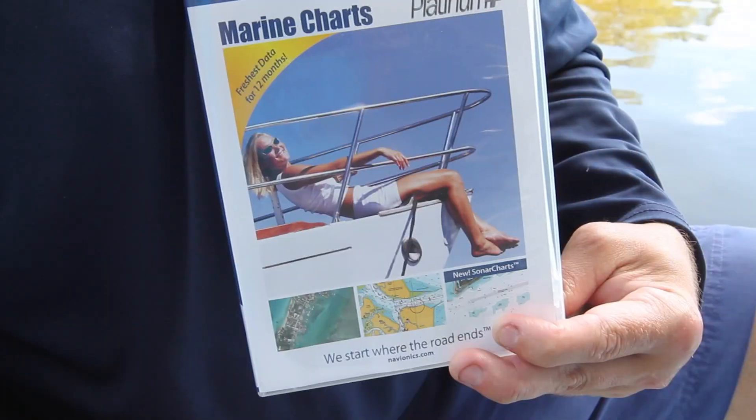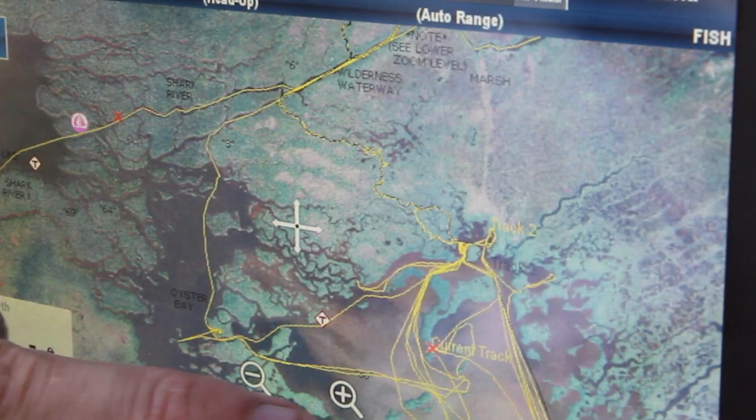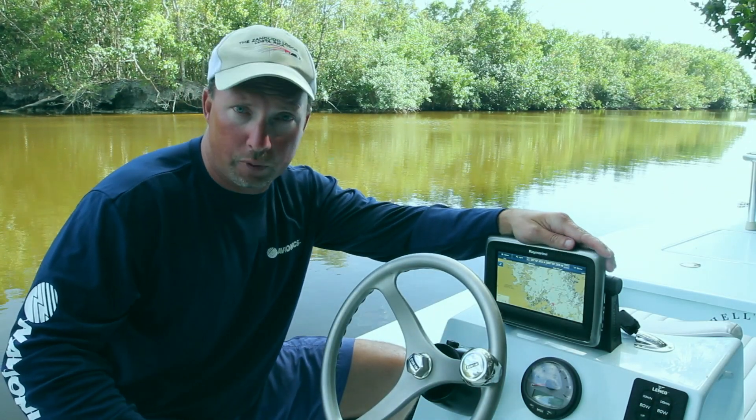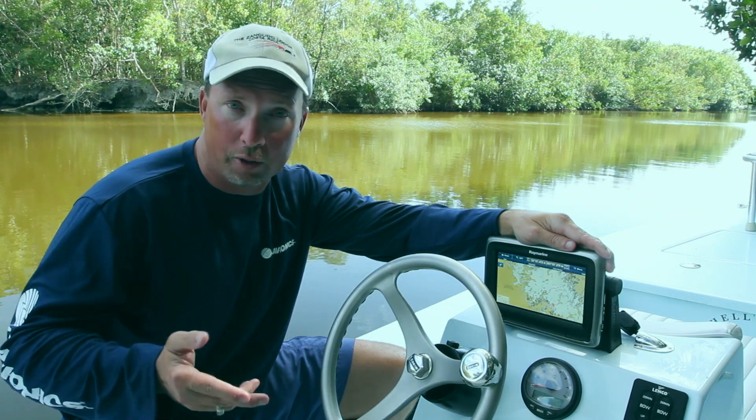One of the things we make is called a Navionics Platinum Plus Chart, and this gives the opportunity to see satellite overlay over your coastal areas. Now on a Raymarine, which we're going to use today, but it also works on Lowrance, Hummingbird, Simrad, and a variety of other plotters.